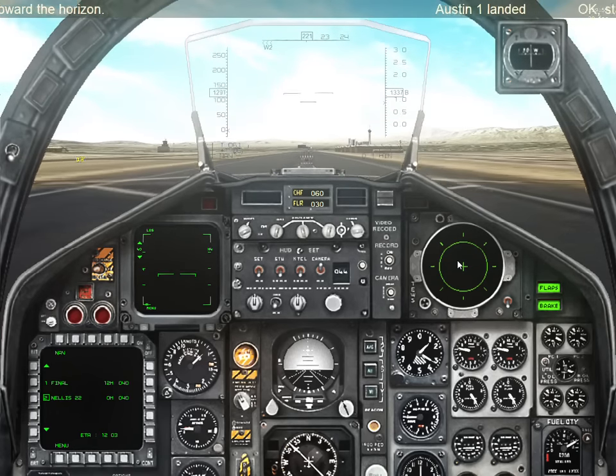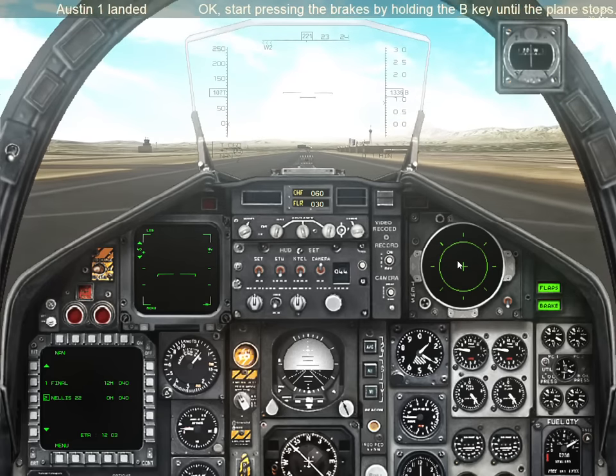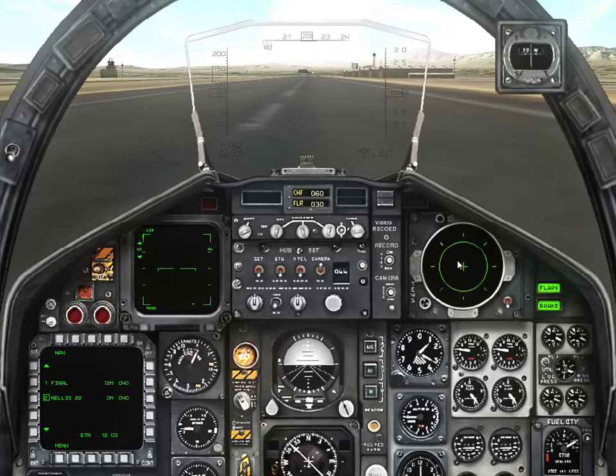Pitch down. Start pressing the brakes by holding the B key until the plane stops. Front wheel down and braking under 100 knots.